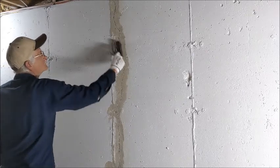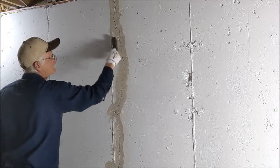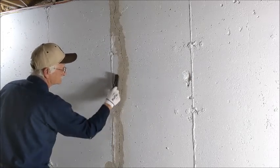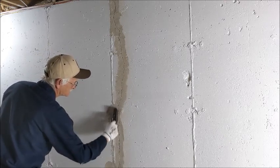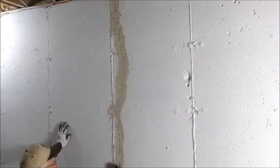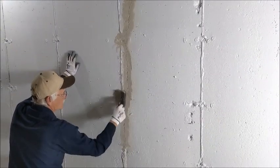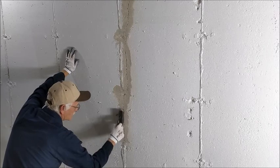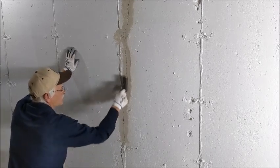We've got the paint removed using the grinder, and now we're going to take a hand wire brush and finish cleaning up, knocking the dust and stuff off of this crack. We're using a hand wire brush rather than a wire wheel on a drill. That tends to burnish the surface, and we don't get as good a bond with the epoxy if we use a wire wheel.